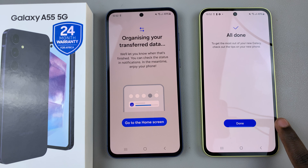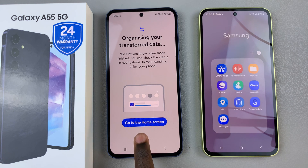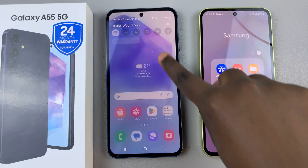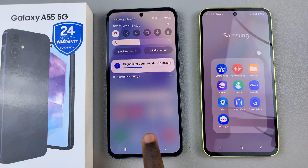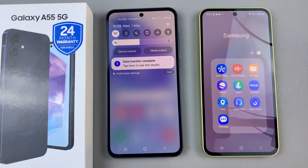Once it's done, tap on the Done button on your old phone and then go to the home screen on your new device. You'll notice when you're swiping down for the notifications panel, you should see your phone is organizing the data that's been transferred.